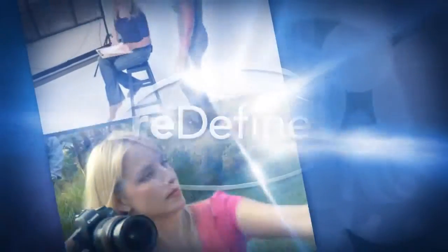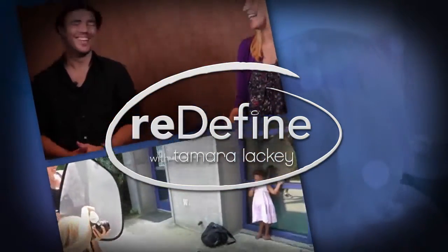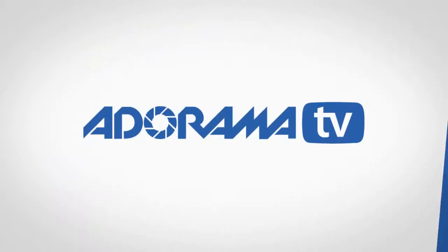AdoramaTV presents The Redefine Show with Tamara Lackey, bringing fresh ideas and equipment favorites. You can check out much more content with photographers by watching AdoramaTV.